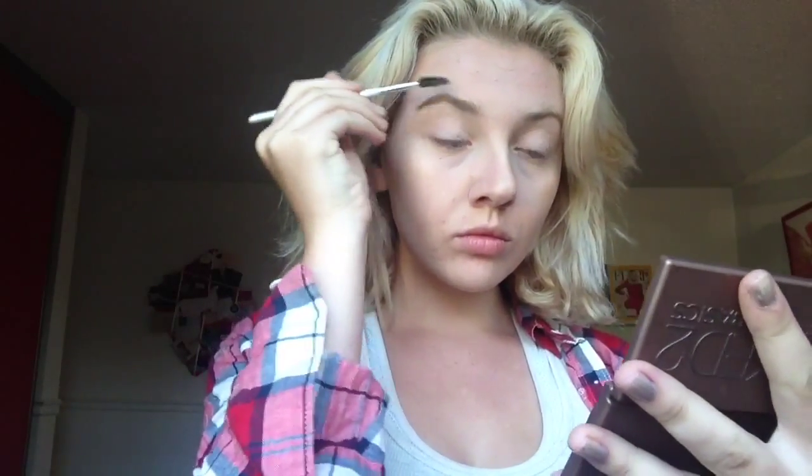I'm going to use the same sponge I used for my concealer and put the highlight all over my face. Then I'm going to be using the Urban Decay Naked 2 Basics palette for my eyes. But first I just had to comb my eyebrows out because they were totally bothering me.